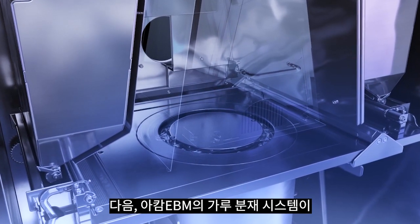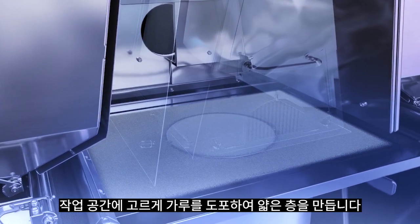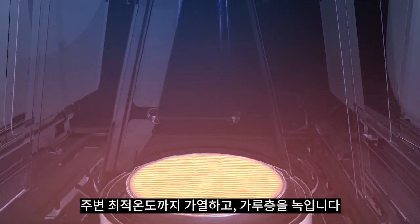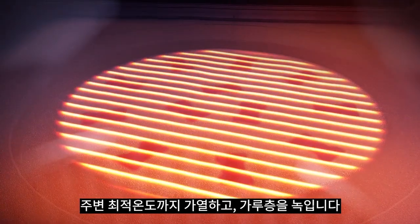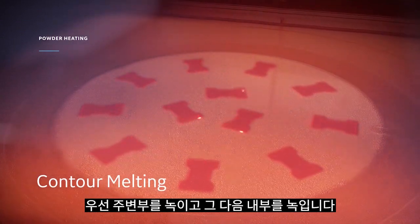Next, ARCAM EBM's powder layering system evenly distributes a thin layer of powder on the build area. A powerful six kilowatt electron beam heats the powder bed to the optimal ambient temperature and then proceeds to melt the powder — first contour melting and then hatch melting.